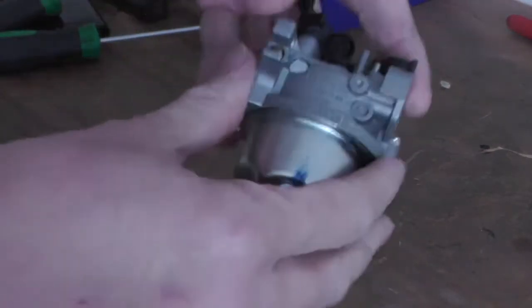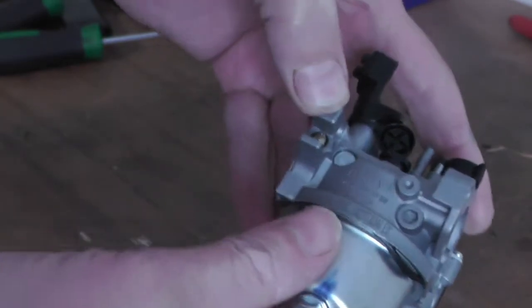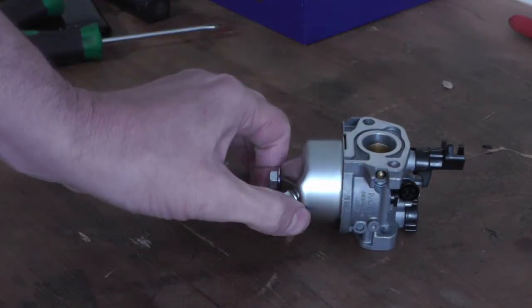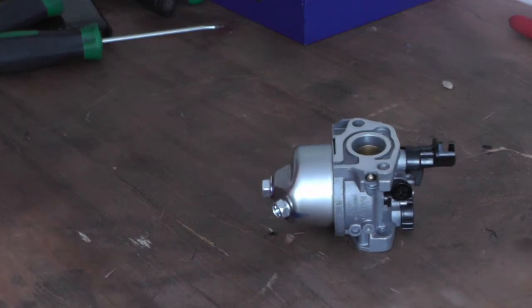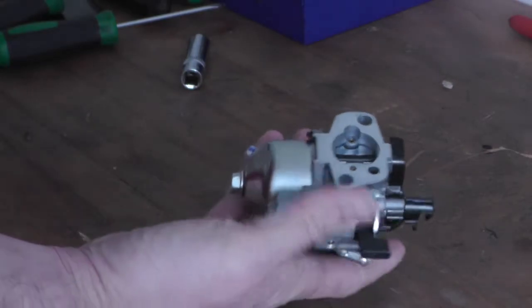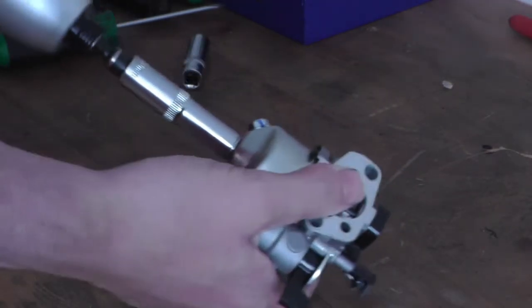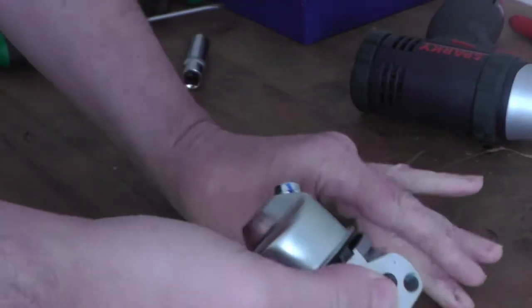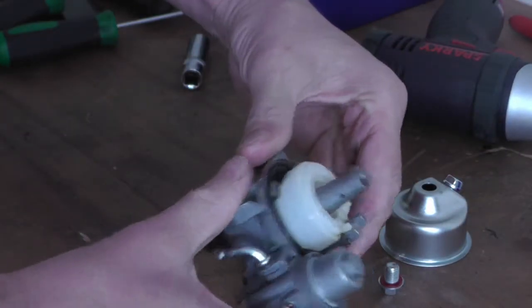I'm just going to strip this Huo AE P19 carb down — it's off a Li-Fan LF200Q, small engine. Seems pretty good quality, probably the same as a Honda. Looks pretty similar.